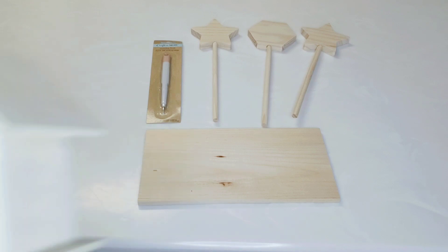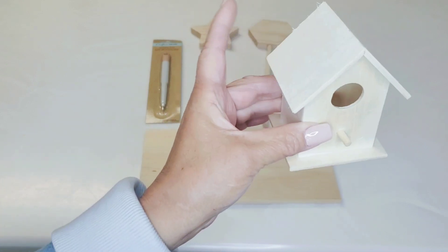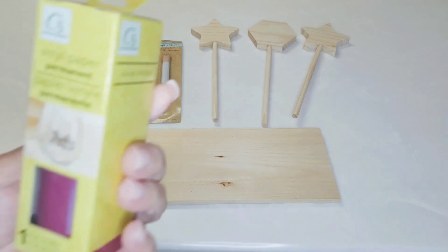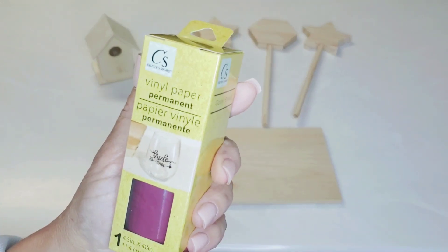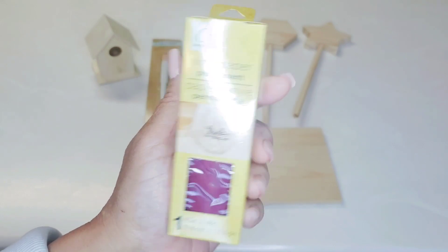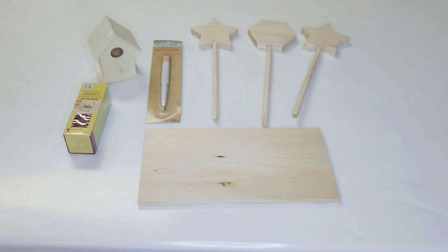Still with Crafter Square — look at these little birdhouses. Nothing new, I just think they're so cute. I like these for my tiered tray, so I may be making a little Christmas birdhouse. And then I also picked up some vinyl paper — I just thought it was a beautiful color, perfect for fall. It's permanent vinyl, 4.5 inches by 48 inches long. I just liked the color.